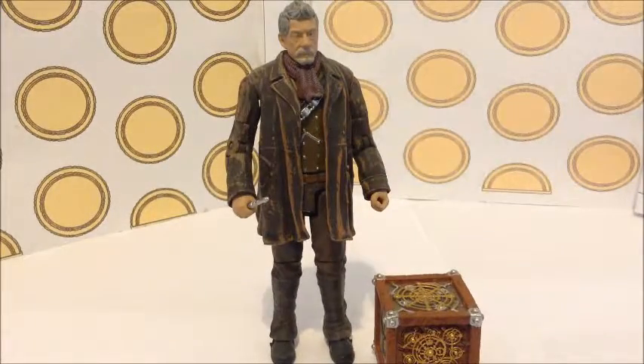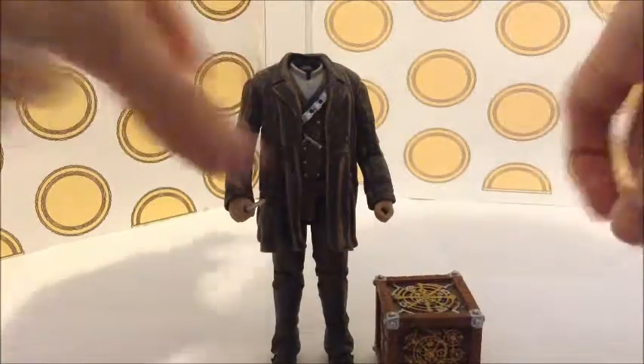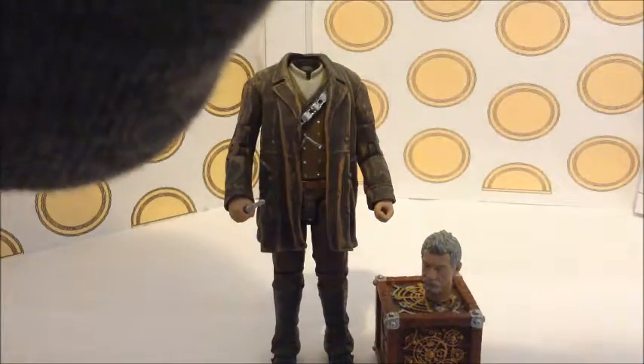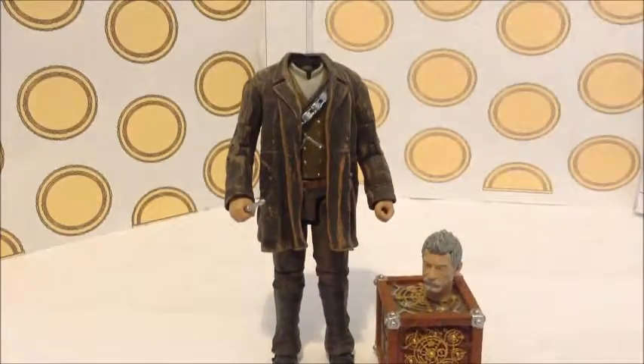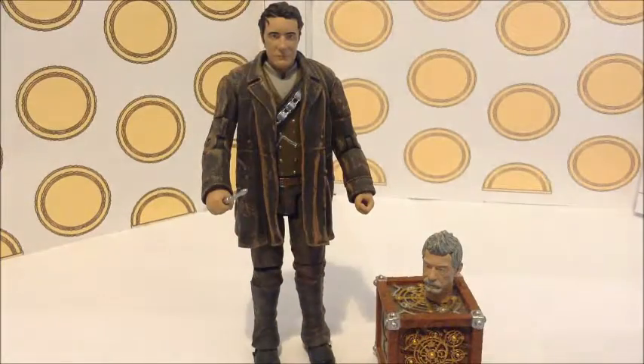What you can do with this is put it on the John Hurt body, and the scarf is also removable. So you can pull his head off — there we go — take the scarf off, and you can see the detail of the shirt underneath. Then put the Paul McGann head on. It looks really good, but there's something not quite right — I think the body looks too big for the head, but it might just be me.